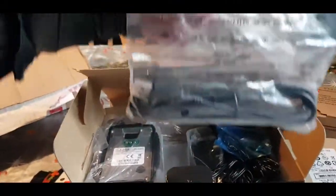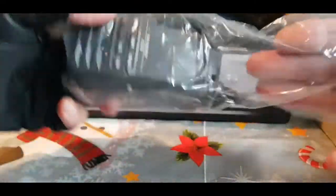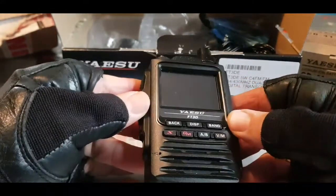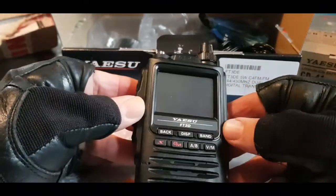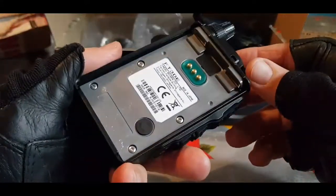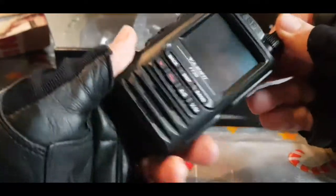Inside the package there's the programming lead and the actual radio, which I haven't even looked at yet — I'm hoping there's no major marks on it. There it is, looks fine, looks like new. I'll get a screen protector for it. I watched the teardown on one of these and the screen you touch is the actual screen — there's no glass in between. It's quite a small set actually, the same size as the FT70. The FT70 is an excellent radio; it's got a little switch in there for firmware if I remember right.